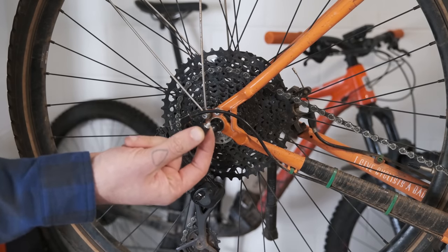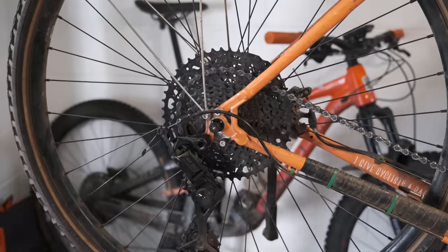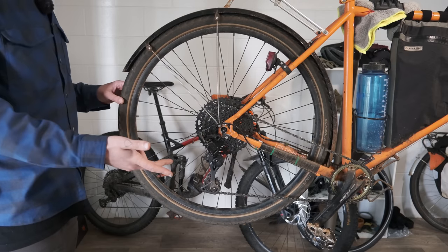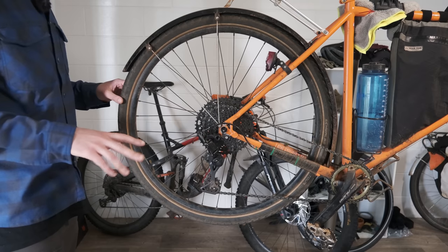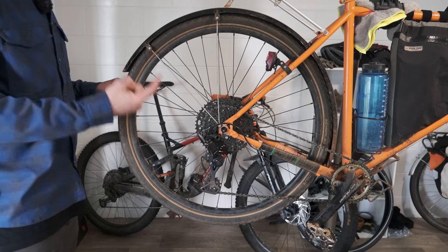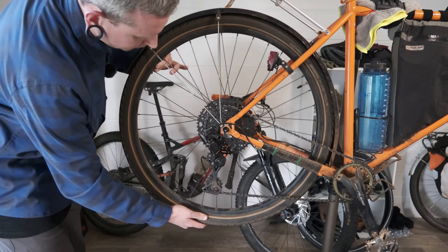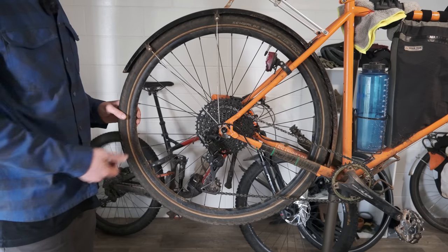This time when we reinstall the tool, we're going to do so with the hole at the bottom. At this point, all we need to do to torque down the lockring is use the wheel as a lever — only this time instead of pedaling the bike, we're going to turn the wheel backwards by hand. You don't need to do this very much; all it takes is about an eighth of a turn. If you over-tighten this, it's going to make it much more difficult to unscrew in future, so a little goes a long way. And that's it — your cassette's back on and the lockring's torqued down.